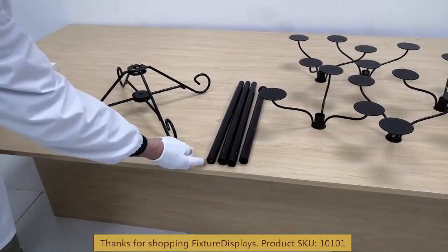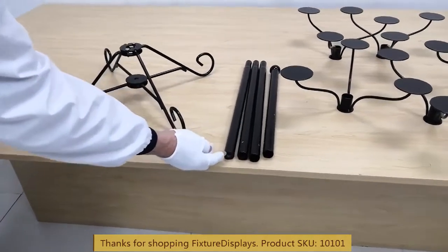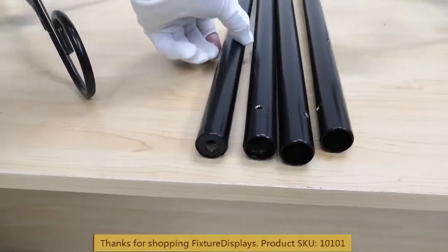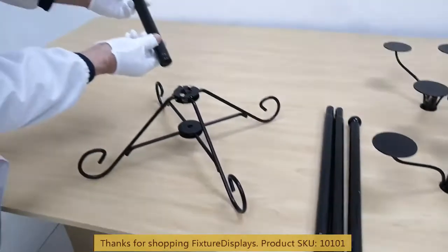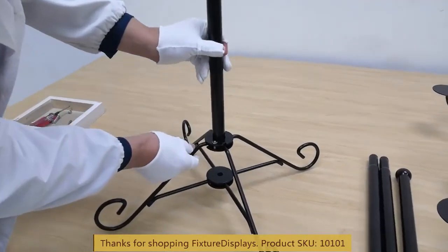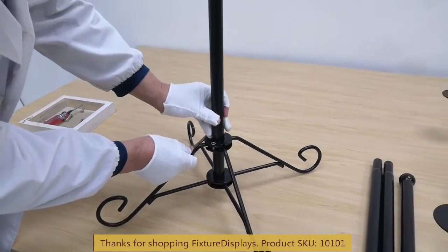Now we're going to identify the lower tube, which has a welded nut inside of the tube. There's only one tube like that. We're going to slide this in through the hole and then fasten a screw from the bottom.